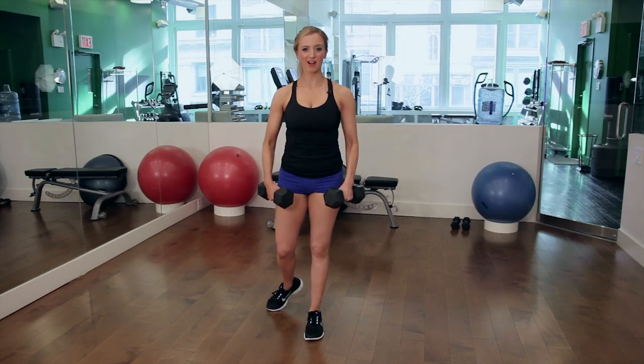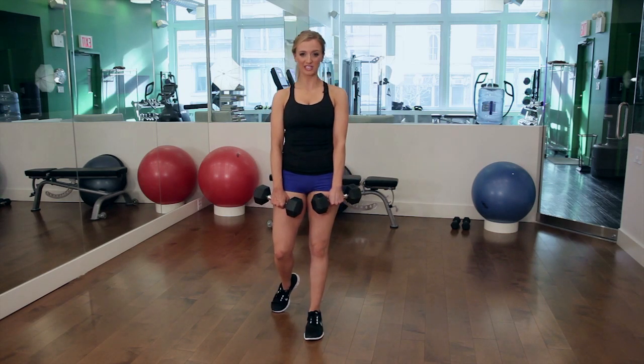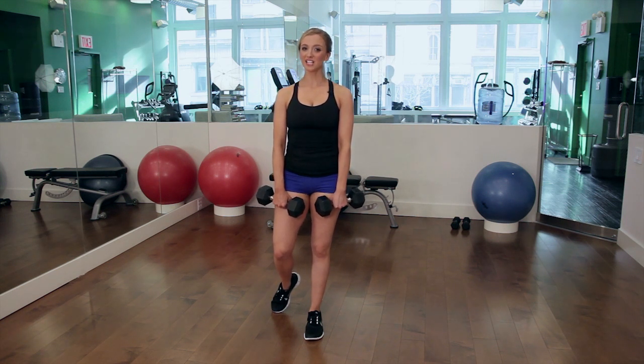So once you have that down with the 10 pounds you can progress to any weight that you would like. I would suggest doing these anywhere from two to three times a week for maximum results. Have fun toning your calves while you're doing deadlifts. Thanks for watching my video and please visit hollydelroso.com for more fitness tips.